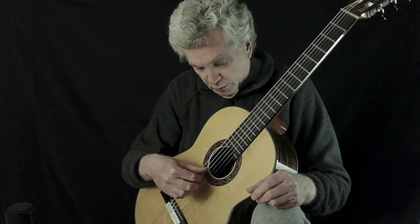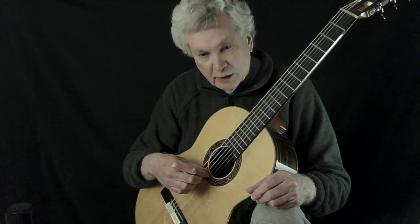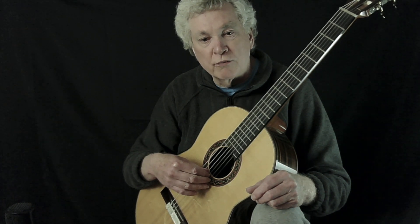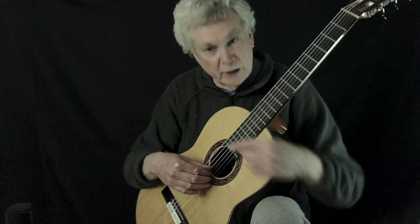Take your thumb, put it on the fourth string, index finger on the third string, middle finger on the second string, ring finger on the first string, so you have a digit on every string.